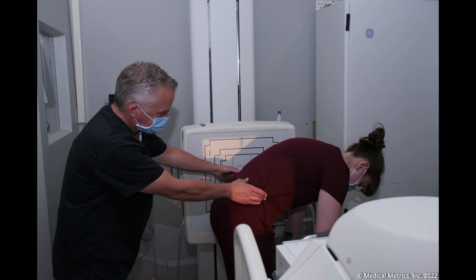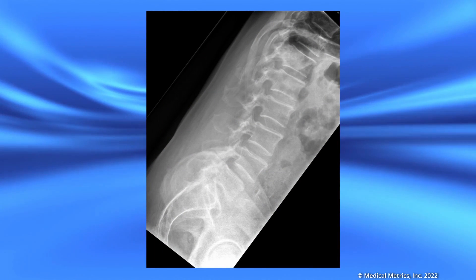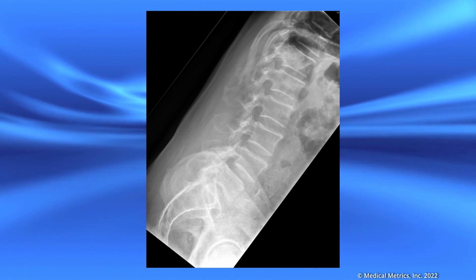It is important to explain to the patient that it is very important that they bend forward as much as possible so that their doctor can determine if there is anything wrong with their back. It may hurt, but they only have to do this once and it will not harm their back. Ask the patient to exhale and hold, then obtain the flexion x-ray.